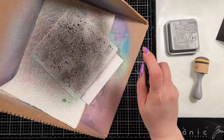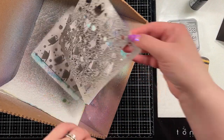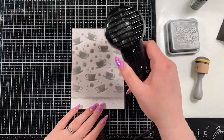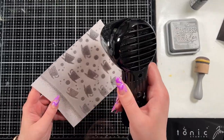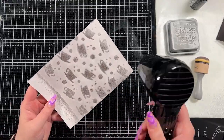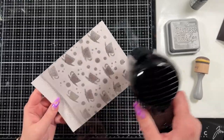Then I have the Visible Images Tea Time stencil and I just sprayed one of the mica distress sprays through it. Now these sprays are no longer available — it was Empty Tomb that Tim Holtz brought out for Halloween — but any spray would work for this, any color really. You could have actually blended through the stencil as well; it would have given you a slightly subtler look but you still would have created a really neat background with it.